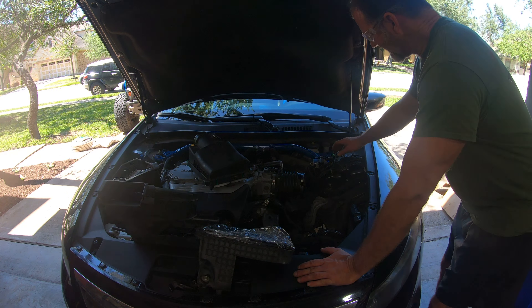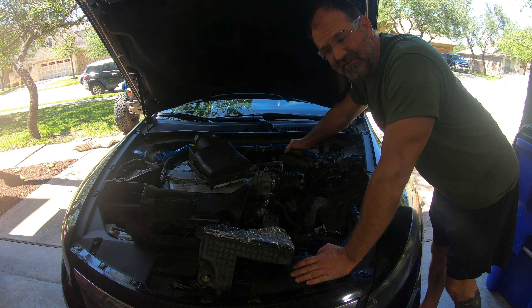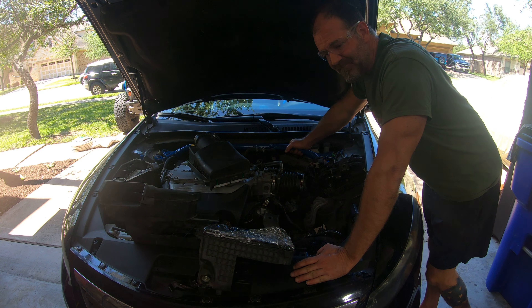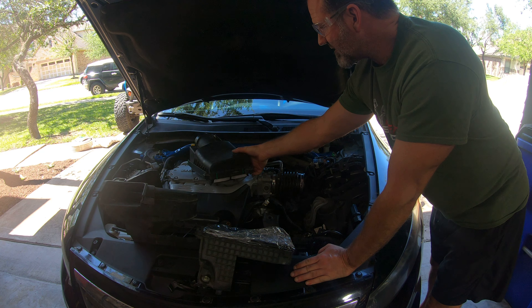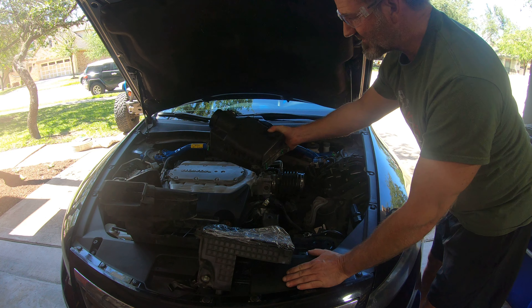I did a couple of small fun things underneath the hood and started looking at the intake and the exhaust. For the exhaust, it was extremely restricted, so I deleted the last two mufflers on the back, gave it a couple of tips, and then I started looking at the intake and what I wanted to do.